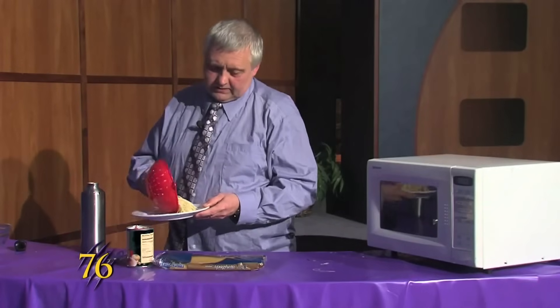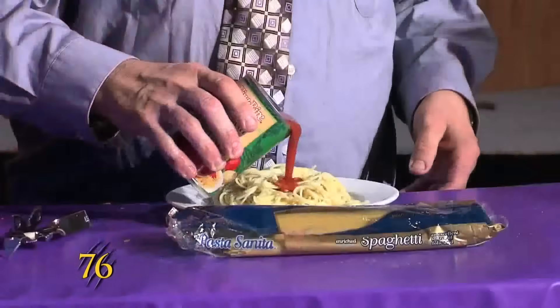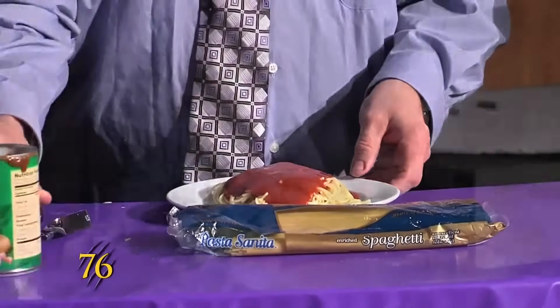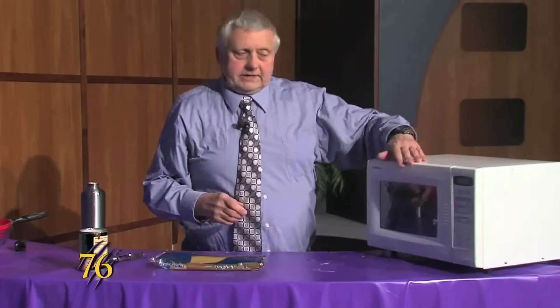We'll put it on our plate, add our sauce to the noodles, and we'll pop it back in the microwave. This time it will be for three minutes.